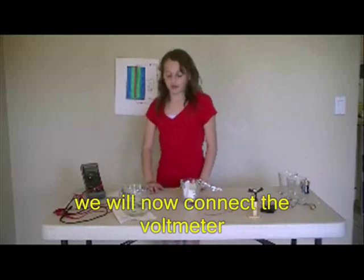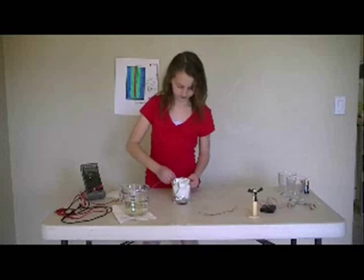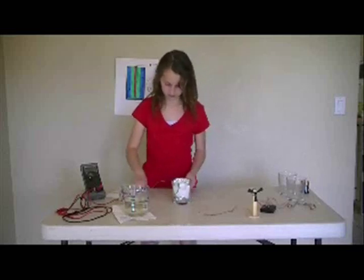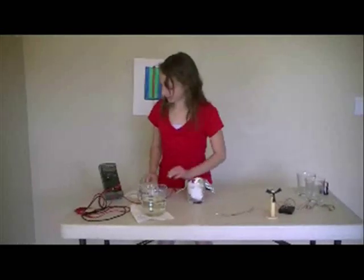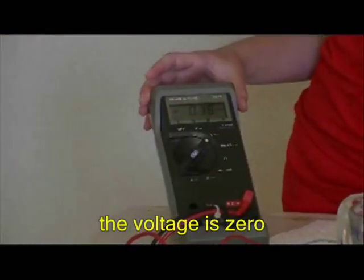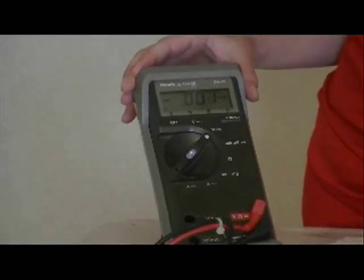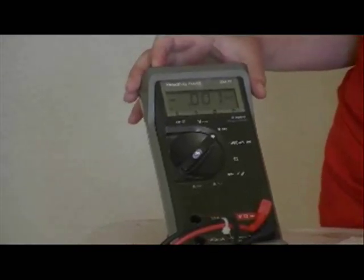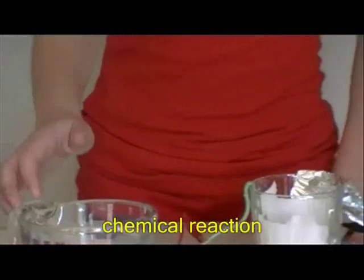We will now connect the voltmeter. Voltage is zero, current is zero. Let's start adding bleach to begin the chemical reaction.